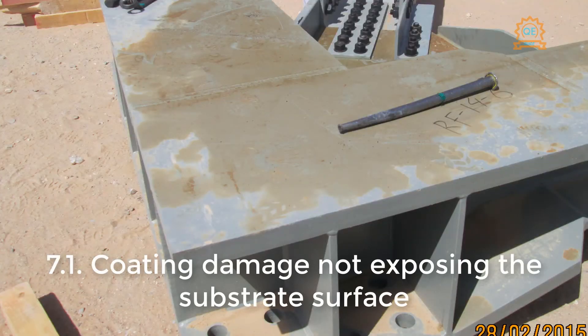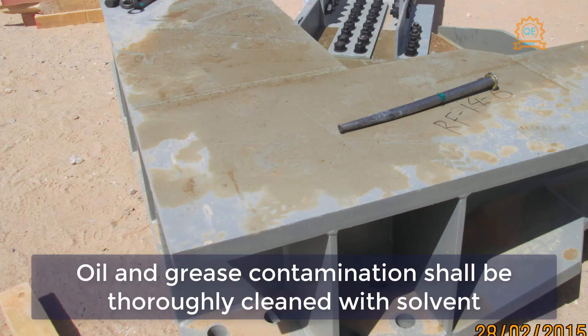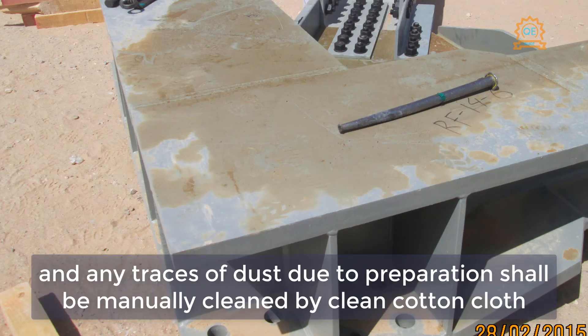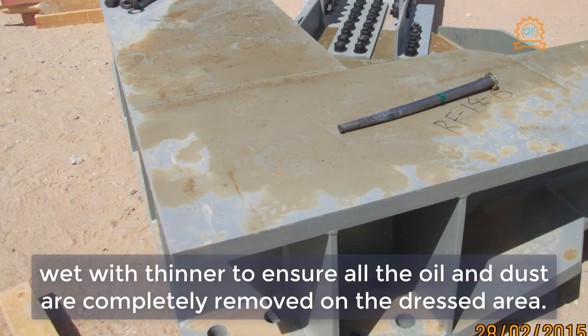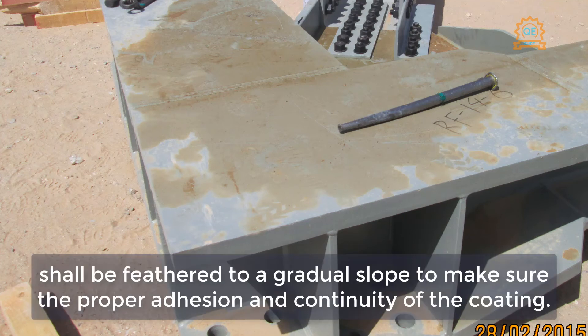7.1 — Coating damage not exposing the substrate surface. The preparation for this type of damage shall be carefully addressed so as not to damage the undamaged coating. Oil and grease contamination shall be thoroughly cleaned with solvent, and any traces of dust from preparation shall be manually cleaned with a clean cotton cloth wet with thinner to ensure all oil and dust are completely removed from the dressed area. The edges of the prepared area shall be feathered to a gradual slope to ensure proper adhesion and continuity of the coating.